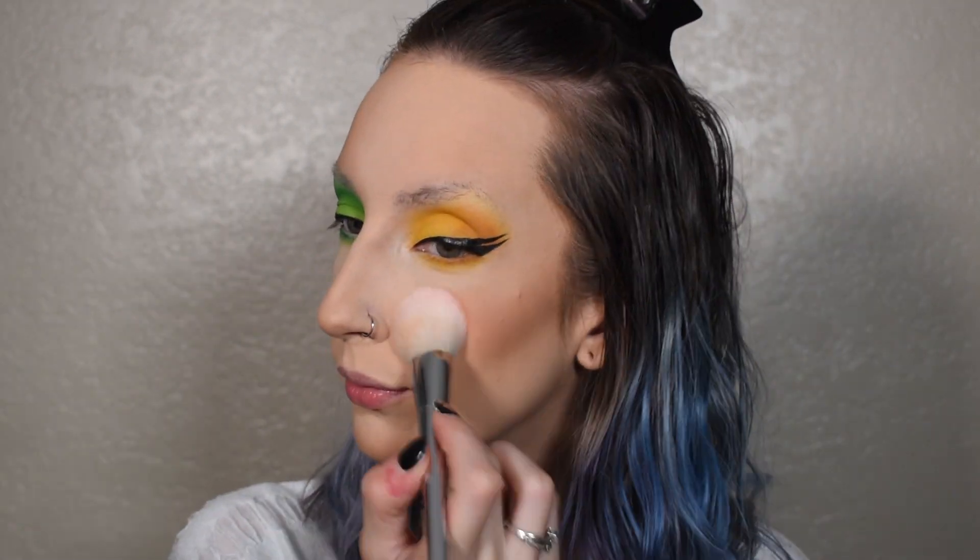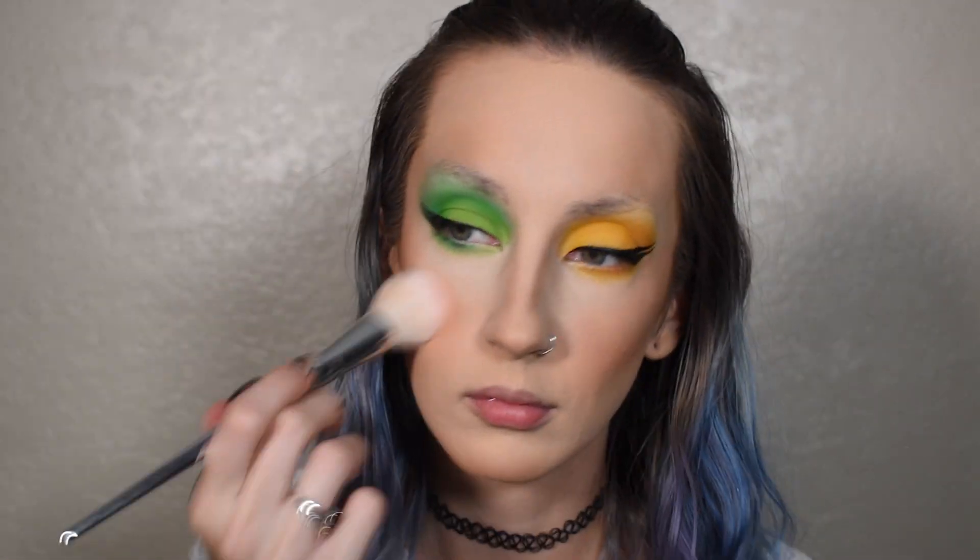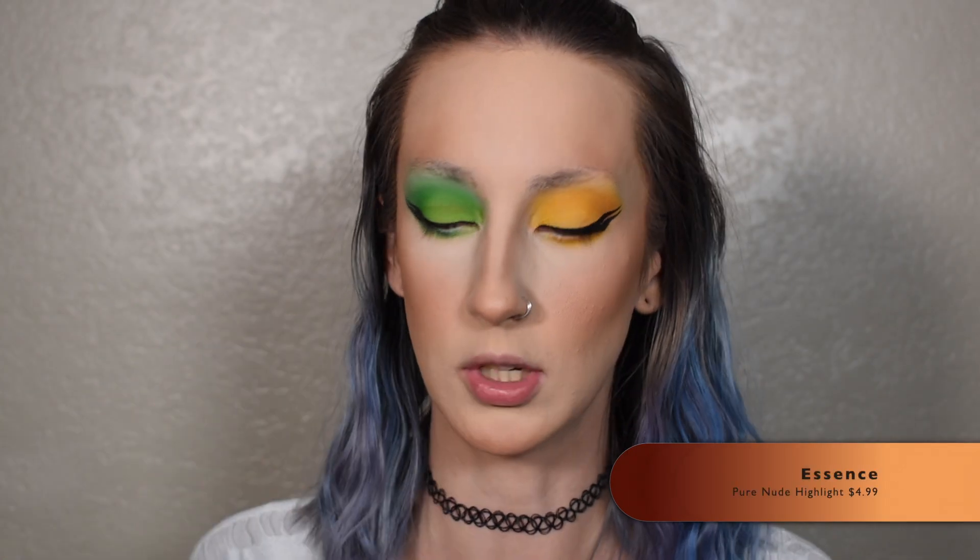For blush, I'm going to go into the BH Cosmetics Glowing in Grease palette and use the shade Mykonos. And then really quick, I'm going to go into the Essence Pure Nude and just use that to bring a little bit of life back to my skin.